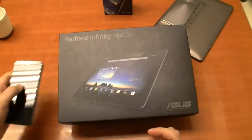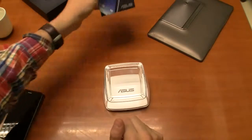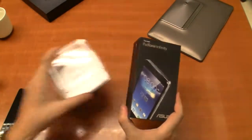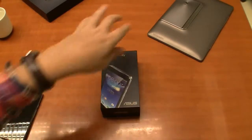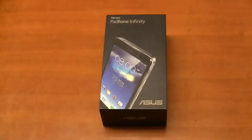There is a new kit on the block, and I have it here. This is going to be the very first unboxing of the new PadFone Infinity, and I think we're going to dive right into this right now.